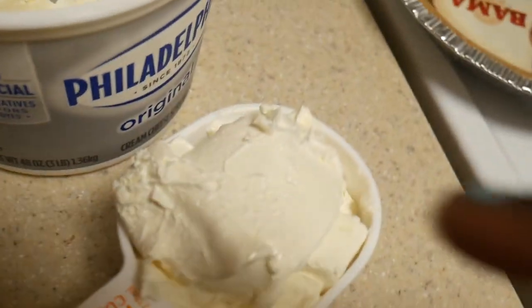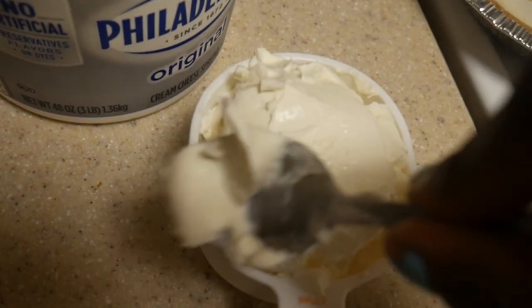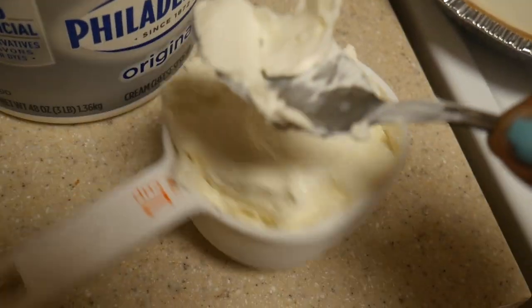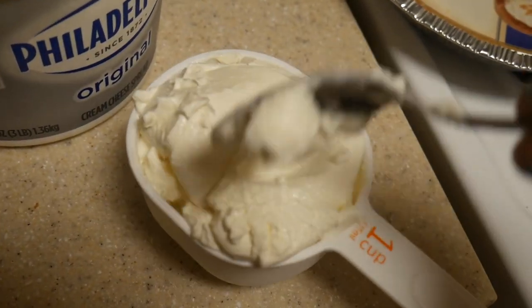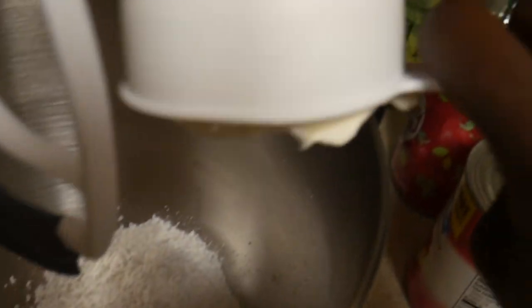So I tried my best to put in — to do all of it, to fit it in.